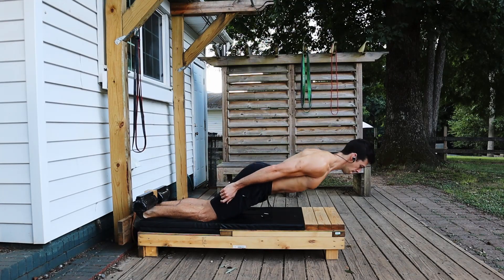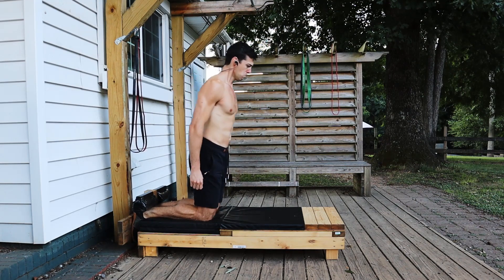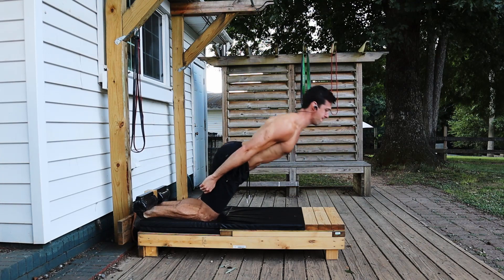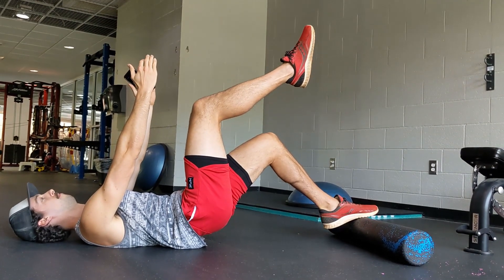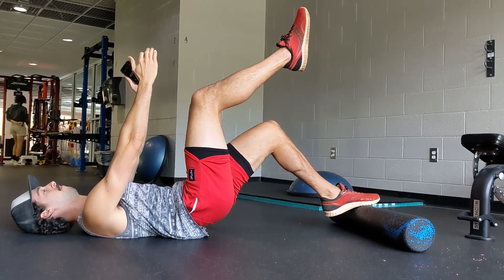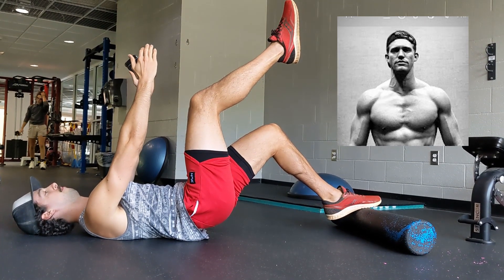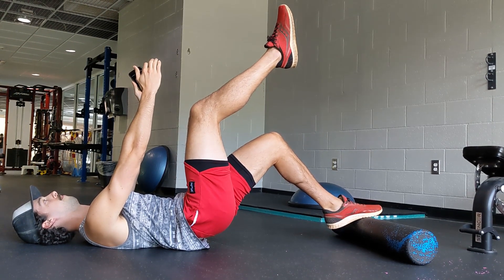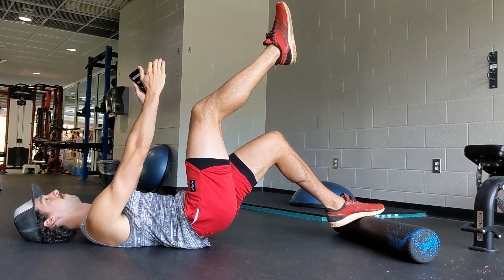Although the Nordic Curl is a great hamstring and posterior chain builder, I don't personally think it's the best hamstring exercise for healing knee pain. A close relative to the Nordic Curl that I have implemented in my own knee training is the forefoot foam roller bridge. I learned about this exercise from physio David Gray and trainer Tim Riley, and have linked to David's podcast in the description. Let's look at the similarities between the forefoot hamstring bridge and the Nordic Curl.